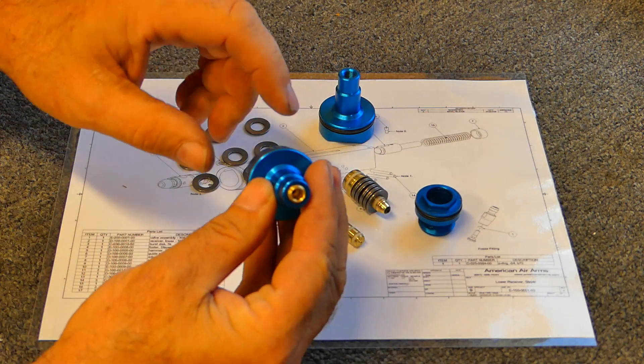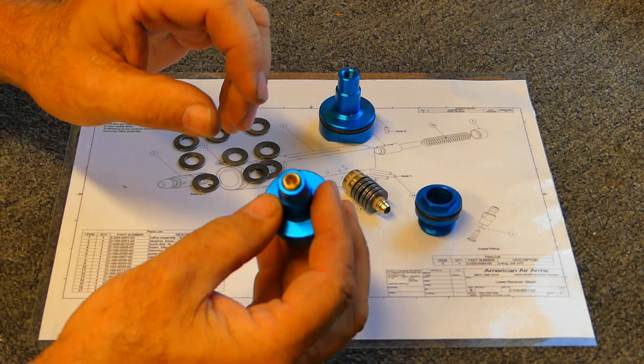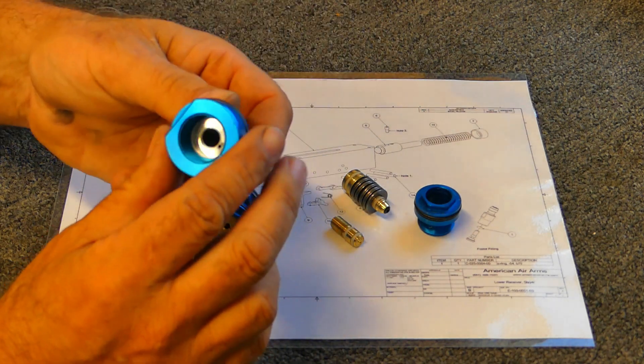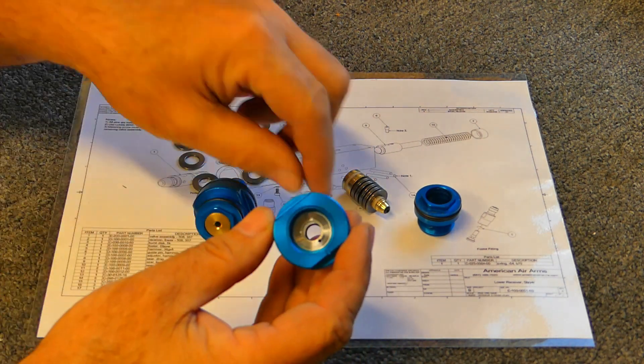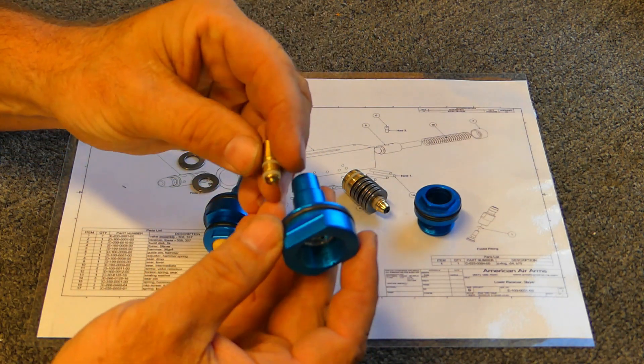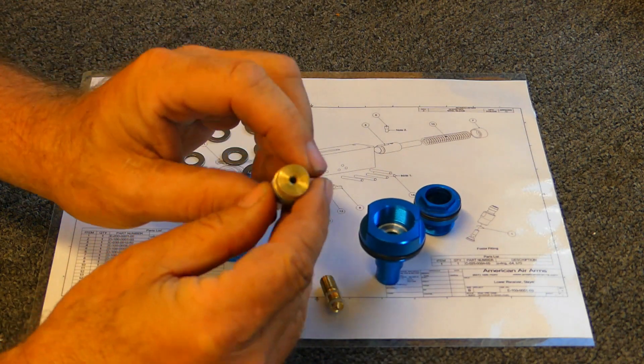The regulator design is internally adjustable, and I'll show you some of the parts here. We have a regulator body, we have a regulator adjuster, and we have what we call the spool, or some people may call it the piston.